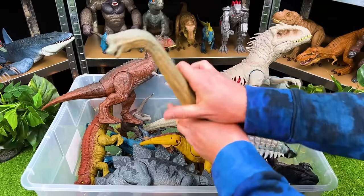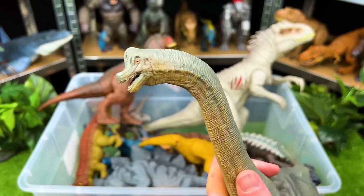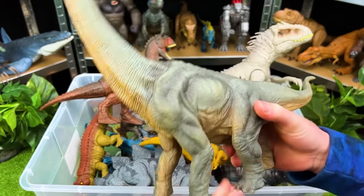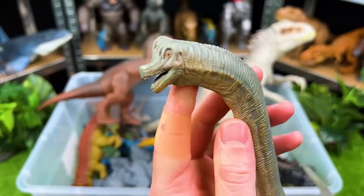Up next with a super long neck we've got the awesome Brachiosaurus. Look at that interesting bump on its head right there — that is so cool. This figure doesn't have any movable parts but it is super realistic with its coloring and its texture.